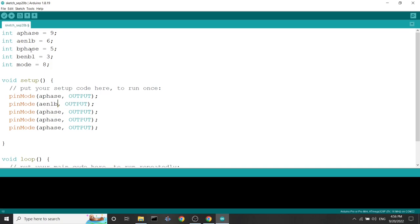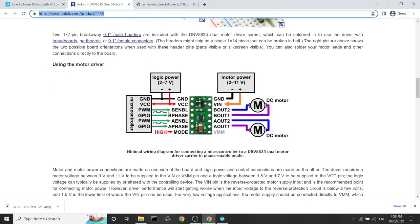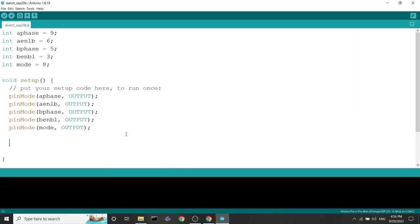We declare A phase as output, and the same goes for all other pins: A enable, B phase, B enable, and mode. As seen in the motor driver documentation, mode will always be set high. So we can declare that right now with a digitalWrite, setting the mode pin to high. We'll never change the mode's digitalWrite again.